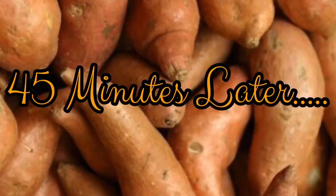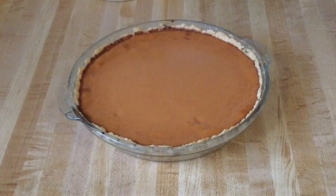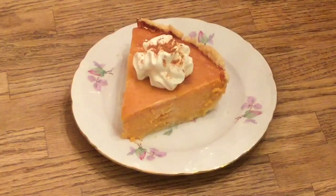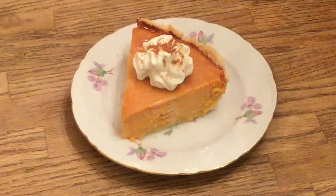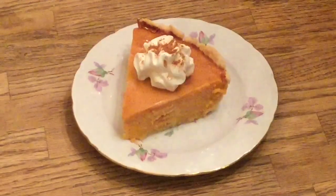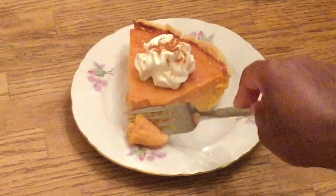There you have it — southern sweet potato pie! It smells so good in here. Doesn't that look pretty? Look at that beautiful color on it. There's nothing like the smell of fresh sweet potato pie straight out of the oven. I'm going to let it cool for a few minutes and then give it a taste. I fixed me up a plate and garnished it with some whipped cream and sweet potato spice on top. Look at that texture — nice and creamy!